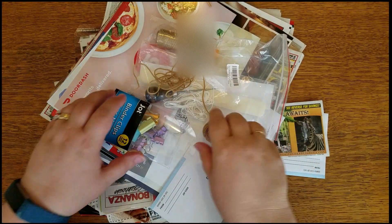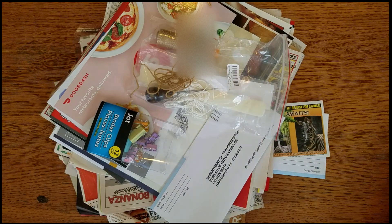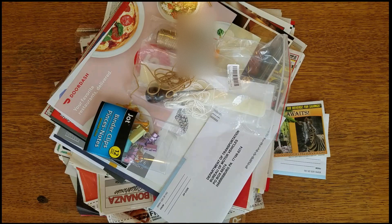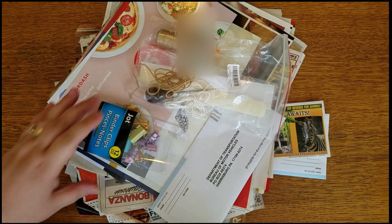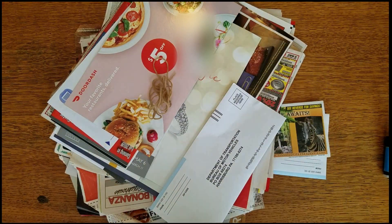Hi everyone. I honestly have no idea how well you can see this. This is my very first time trying out a new camera setup. I have one of those weird little bendy arm things that's attached to the dining room table, and the phone is suspended above me, so I have no idea — we shall see how this works.